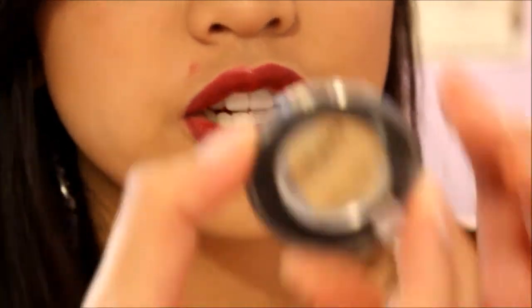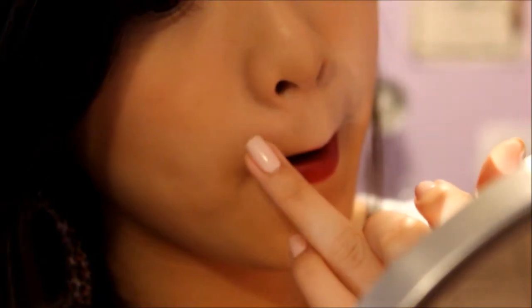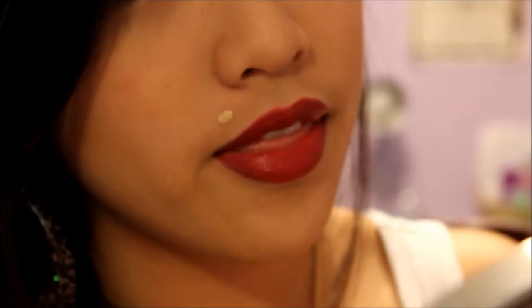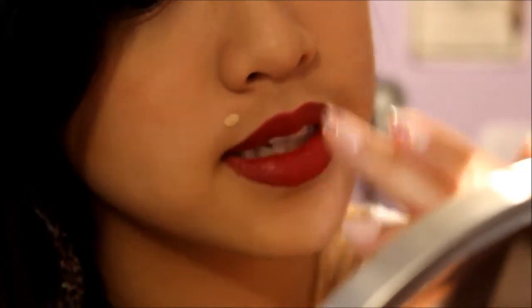We're going to start off by using this concealer right here that I just mixed together. You're going to dab a little bit of this on that area and then use your other finger to go in a circular motion like this.